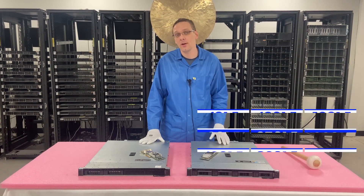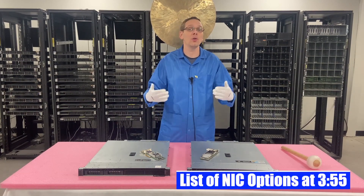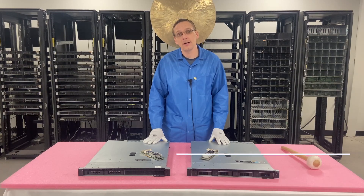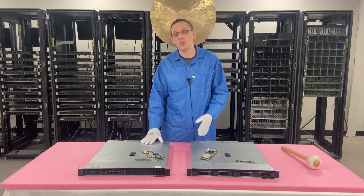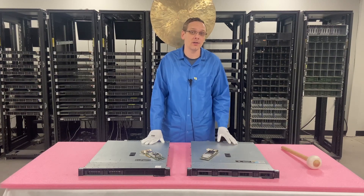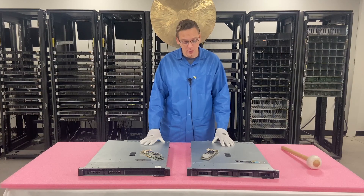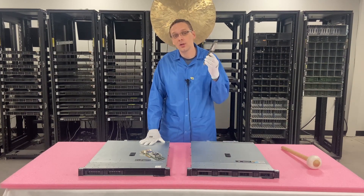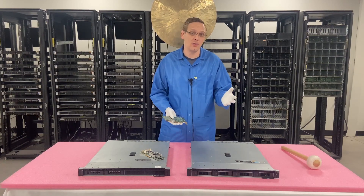One of the things we're actually going to do at the very end is put up a table of just some of the known models of network cards that are compatible with the R240 — hopefully that'll be helpful for you. We'll put up a minute mark so you can fast forward to that. Now we are actually going to install one of our PCIe network cards and show you step-by-step instructions on how to do that.